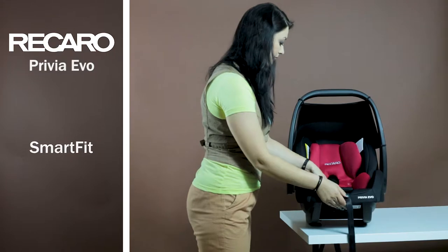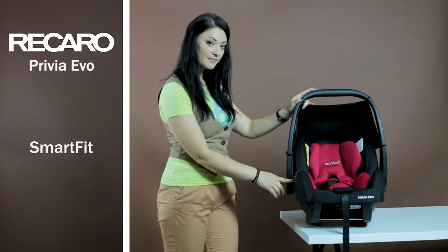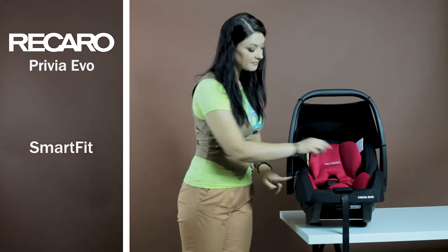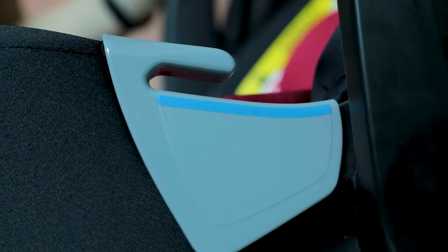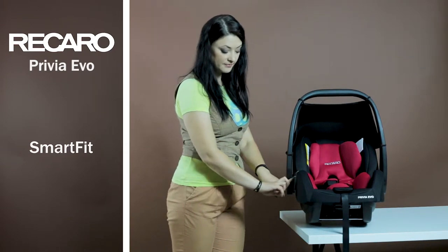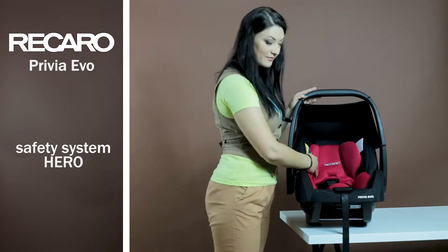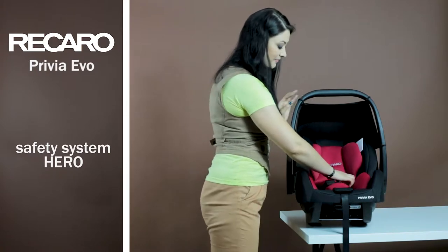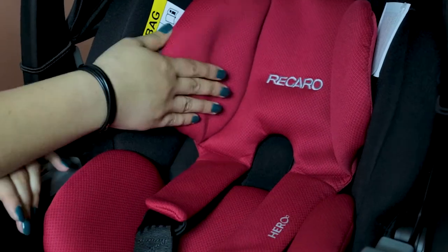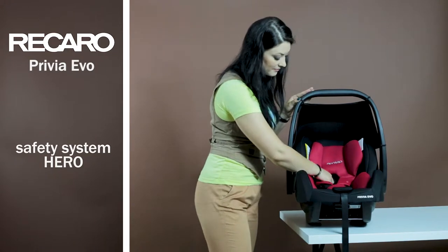The Privia Evo car seat is equipped with the Smart Fit system. It is named this way most likely because, using unobtrusive visual prompts, it facilitates the process of car seat handling. For example, the mounting elements are painted in a different color to quickly and easily cope with the process. The unique feature of Recaro models is the Hero Safety System. The breast shells, shoulder support, and leg board form an integral part, due to which the safety belt does not twist and slip, and maximum safety for the child is achieved.